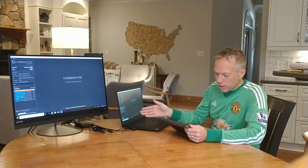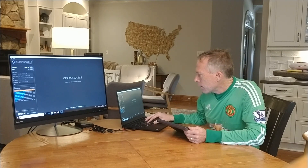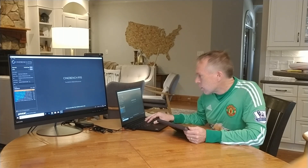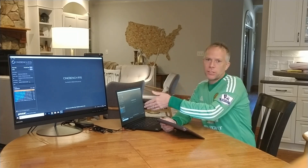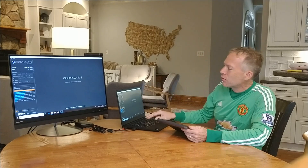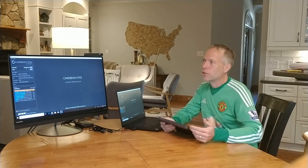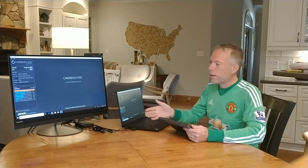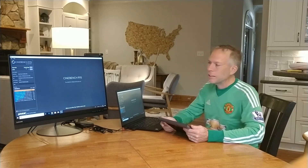So the graphics card that's in this one is the Quadro P1000. There's also a P2000 option — this is kind of the entry-level P1000. It just finished the test, and for all you gamers out there, you're going to go crazy — it just finished at 128 frames per second running the Cinebench test. I think that's an incredible score; I can't imagine what the P2000 would get.